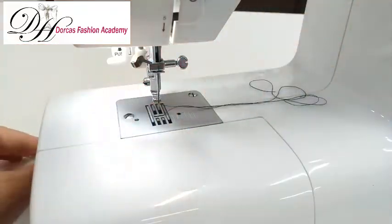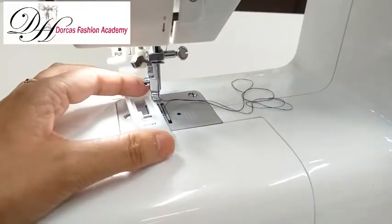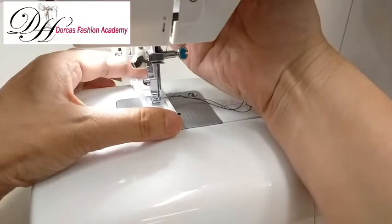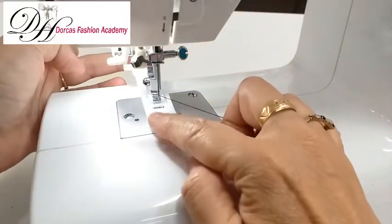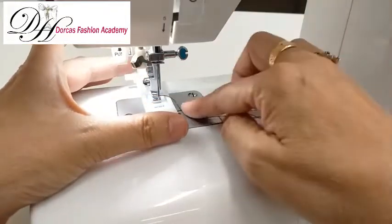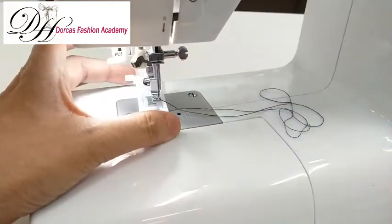I will place the button holder, but we are adding another video solely for creating the one-step buttonhole. So this is the button holder. If you see the link below, you can check out the video for the buttonholes.